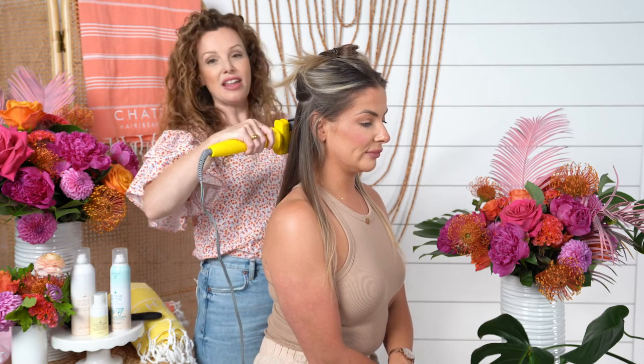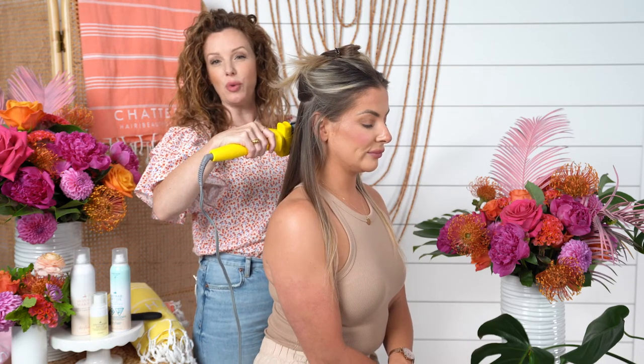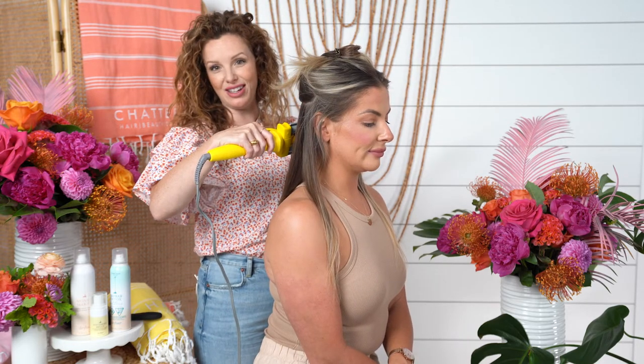A hot tip when using a three barrel curling iron: you want to make sure to keep your elevation low. That way, it won't break apart the waves. If you bring it up higher, when they drop down, it'll break apart that wavy load.